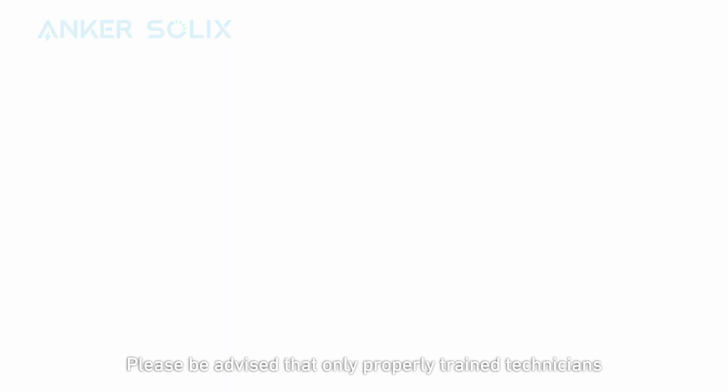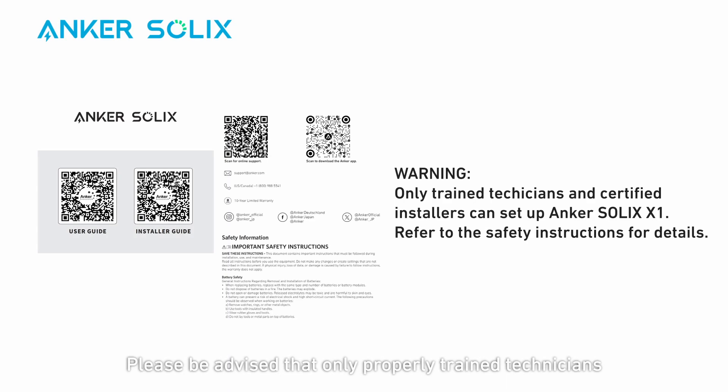Hello, and welcome to the unboxing and mounting video for Anker Solex X1. Please be advised that only properly trained technicians and certified installers are allowed to set up Anker Solex X1. Refer to your safety instructions for more information.